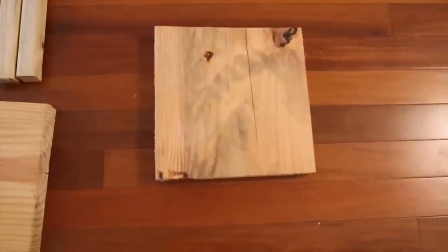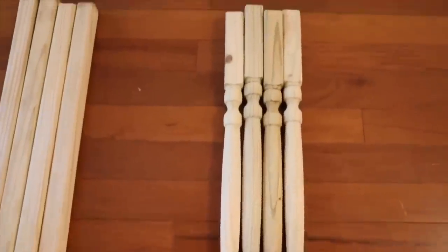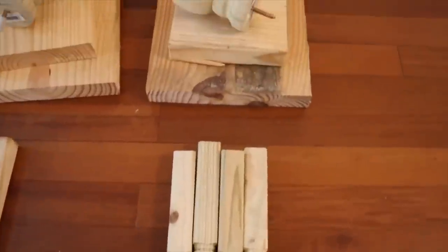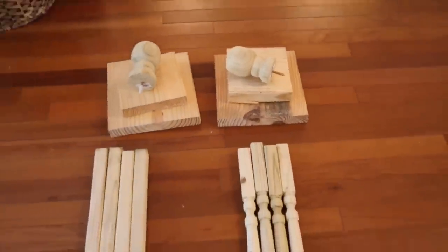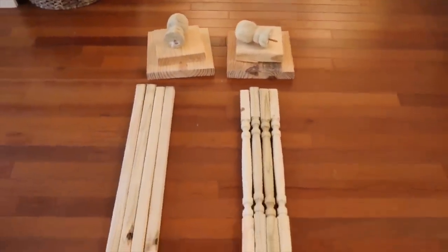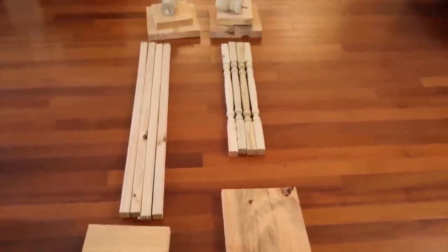For the second lantern, the base is the same — another 2x12 cut into a square. Here I am using some spindles that I will trim down just a little bit by taking a little bit off the top and the bottom. And then the top is another piece of 2x12, 2x10, and another wooden topper. So those are all the pieces we need to get these lanterns put together.